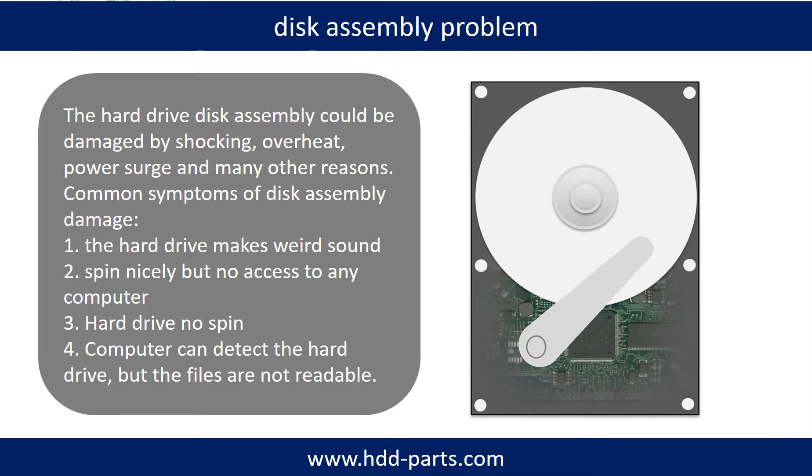If the hard drive disk assembly is damaged, we can do disk data recovery to recover the data from the disks. The common symptoms of hard drive disk assembly failure are: 1. Hard drive makes weird sounds. 2. Spins nicely but no access to any computer. 3. Hard drive no spin.